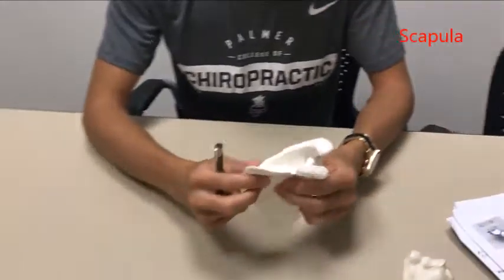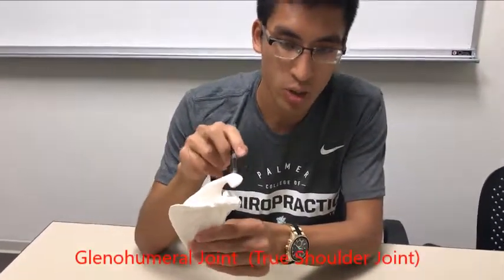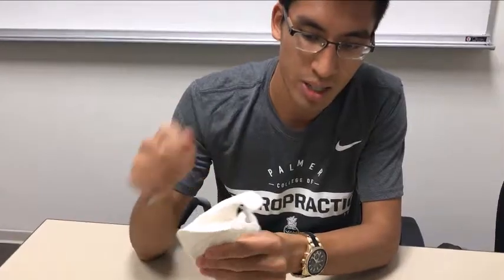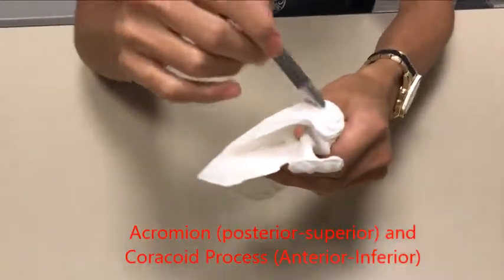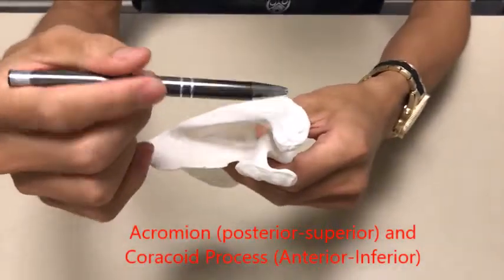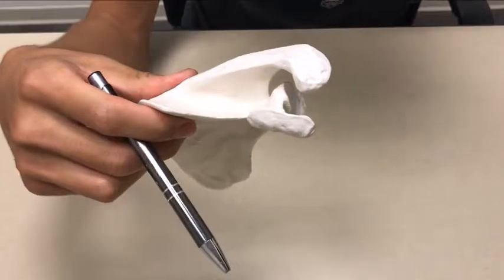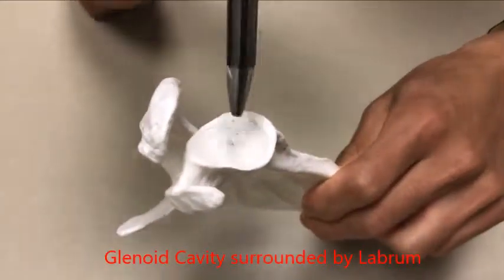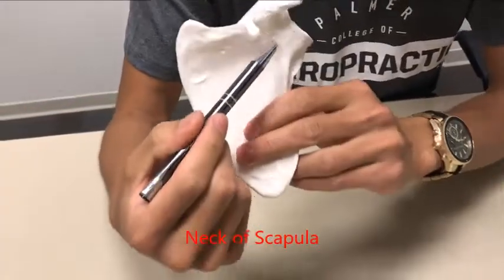This right here is the scapula. The way I like to orient myself with the scapula is this right here is where the shoulder joint is, so this is going to be on the right side. This right here is your coracoid and this is your acromion. I remember it because A is higher than C on the alphabet, so acromion comes before coracoid. This is the glenoid cavity where the humerus head sits in. Within the glenoid cavity you have the labrum area that surrounds the cavity. The glenoid cavity is also called a fossa. You have the neck of the scapula right over here.